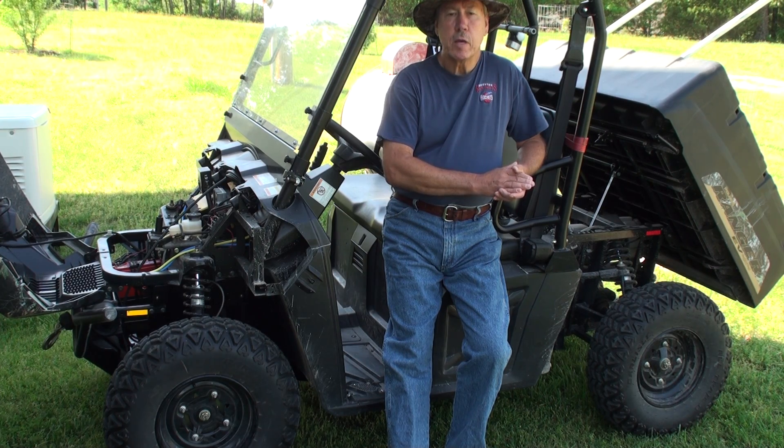At any rate, if you have any other questions or want to know more about this vehicle, just leave some comments on the video and hopefully we'll get something else up here for you. This is The Prepper Project — thank you for watching.